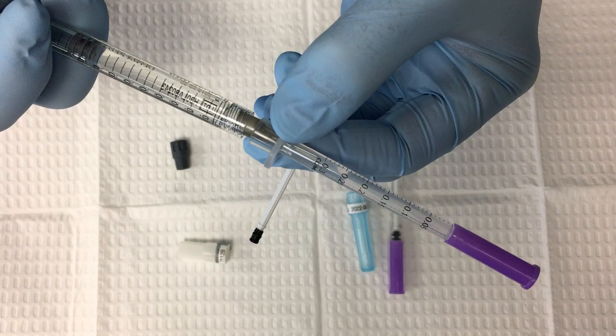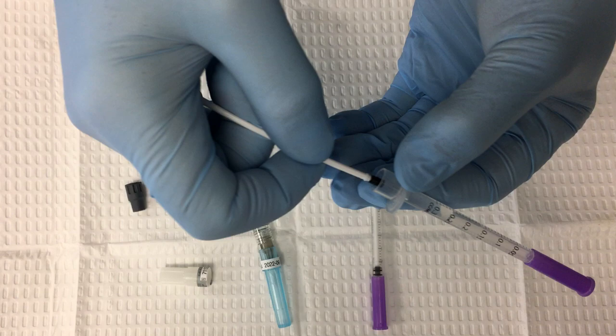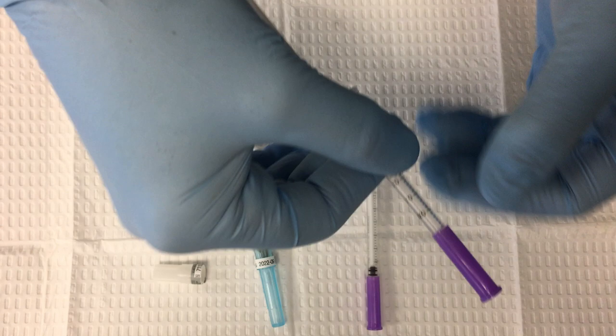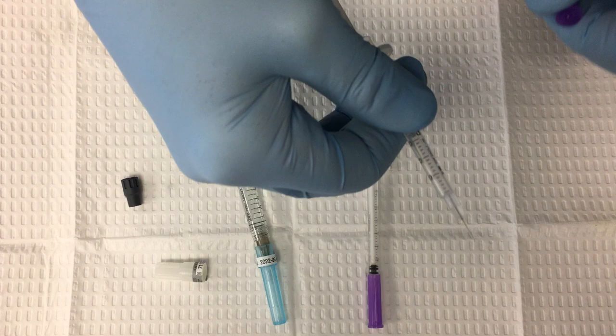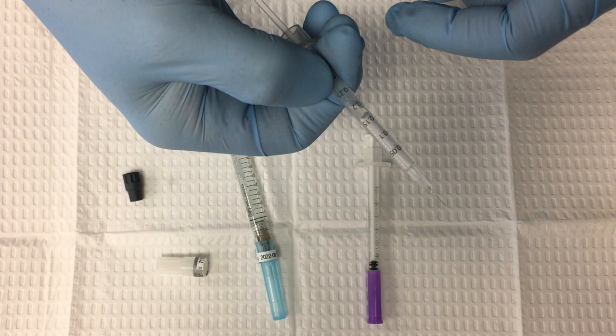I'm only going to put 0.2 ml into any of these syringes — that is all. Why? Especially with these Comfortox syringes, which have a 31-gauge needle tip — super sharp, super thin. About 0.1 to 0.2 ml of material at any given time is enough to get a number of good injections, and at that point you want to change out the needle tip.